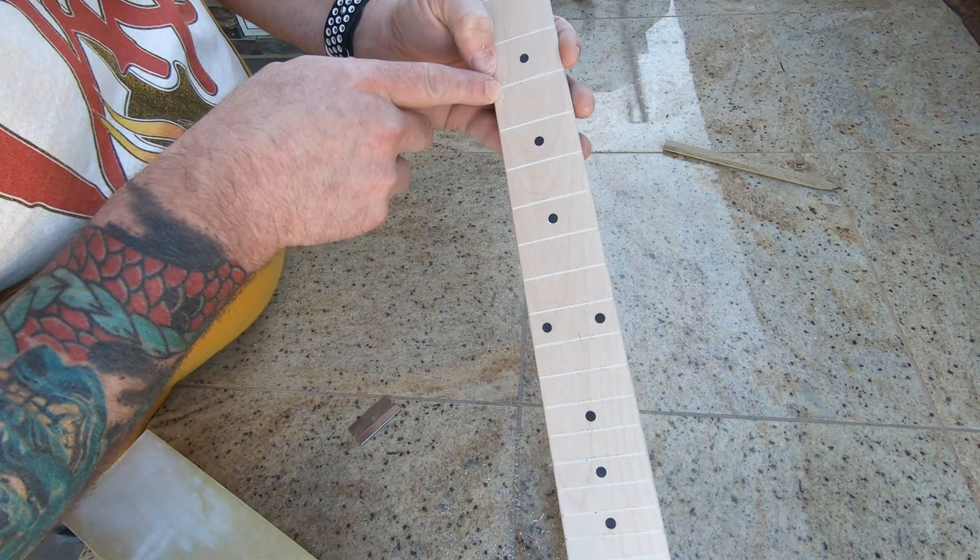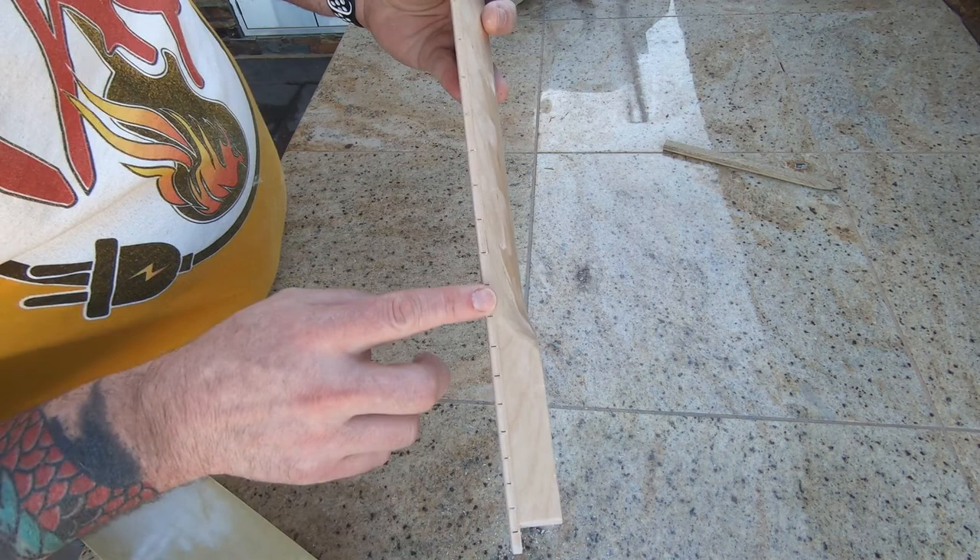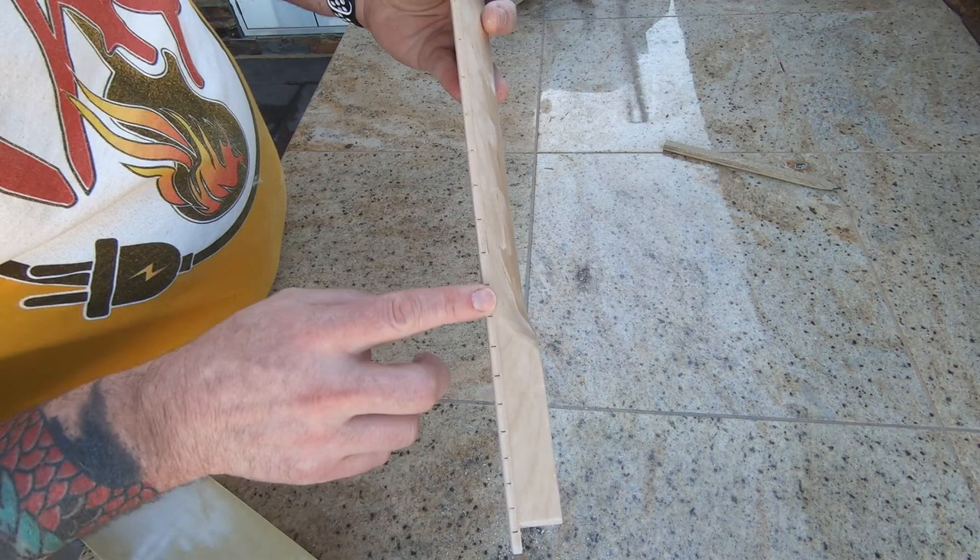We have a nice smooth fretboard. Most of these spots where the frets came out - the old frets came out and it kind of splintered up the fretboard a little bit. Most of that will be covered up by the new frets, so I'm not too worried about that. I do plan on sealing in the ends there a little bit.